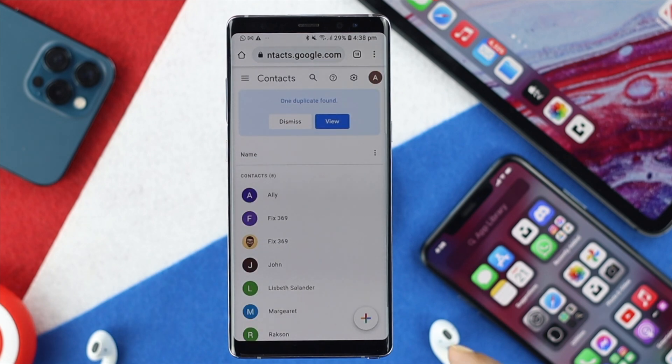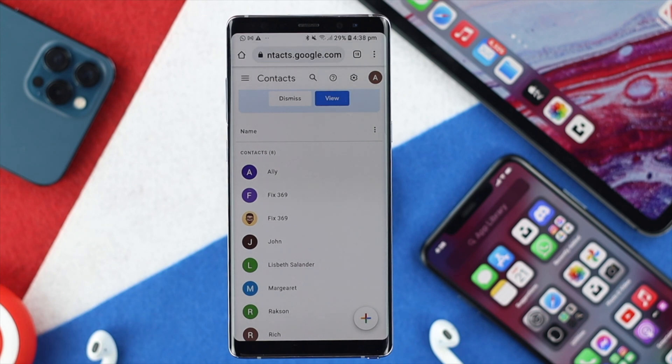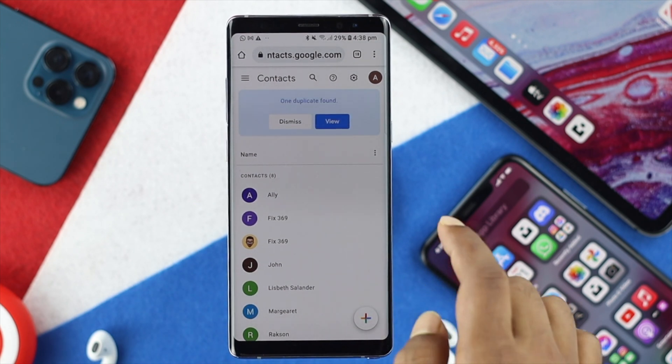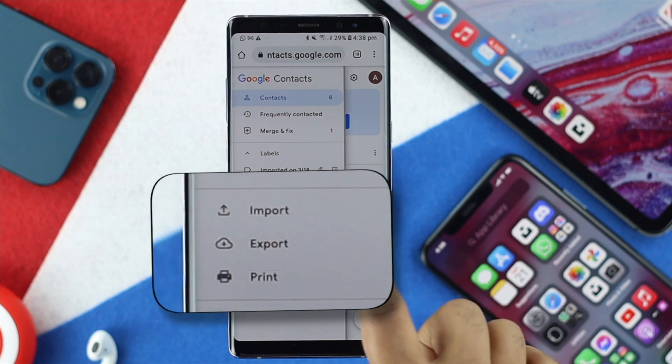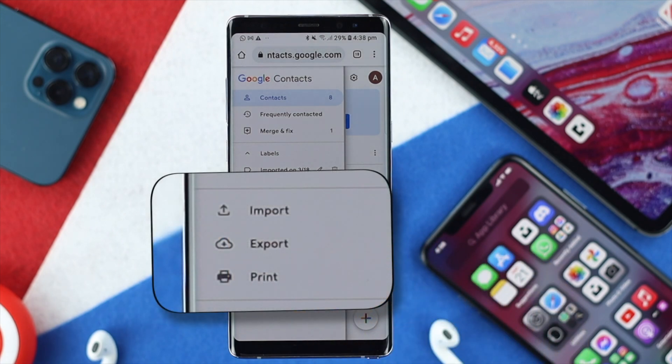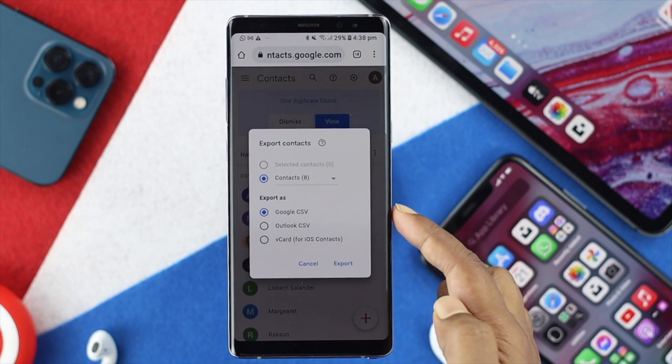Afterward, it's going to show you all the contacts that you had backed up on your Google Drive. Once you're there, the next thing you have to do is tap on this three-dot menu. You're going to see this option called Export, so go ahead and tap Export.